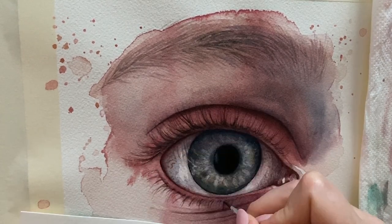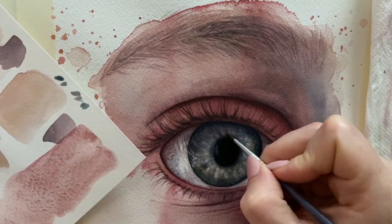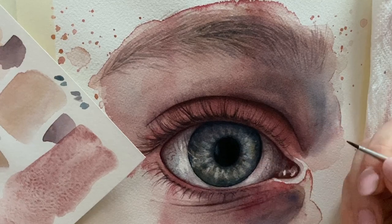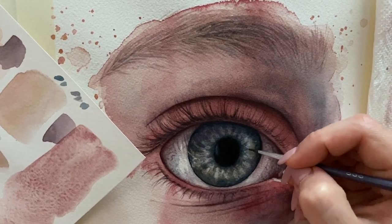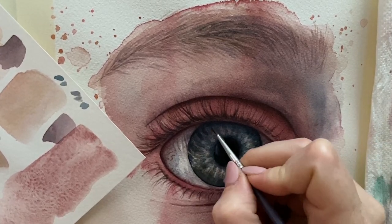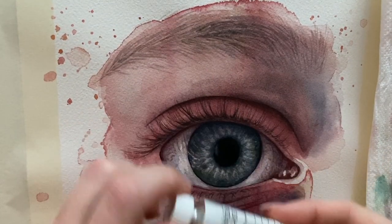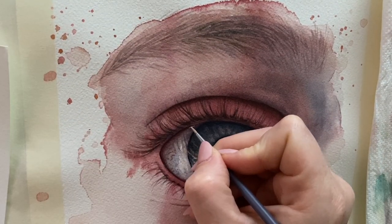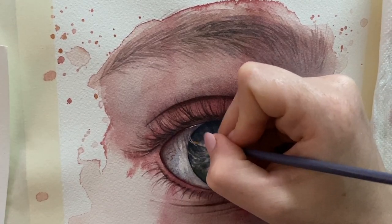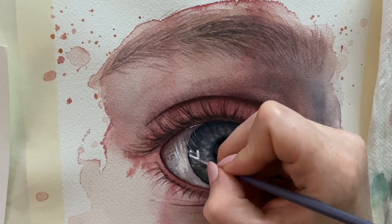Probably the hardest part is always drawing lashes or eyebrows. For lashes, I always try to draw them first in light paint — they grow in groups but have a general direction. It looks weird if they're too short or too long, so draw them lightly first, try to figure out the length, and then go over the successful ones with darker paint.